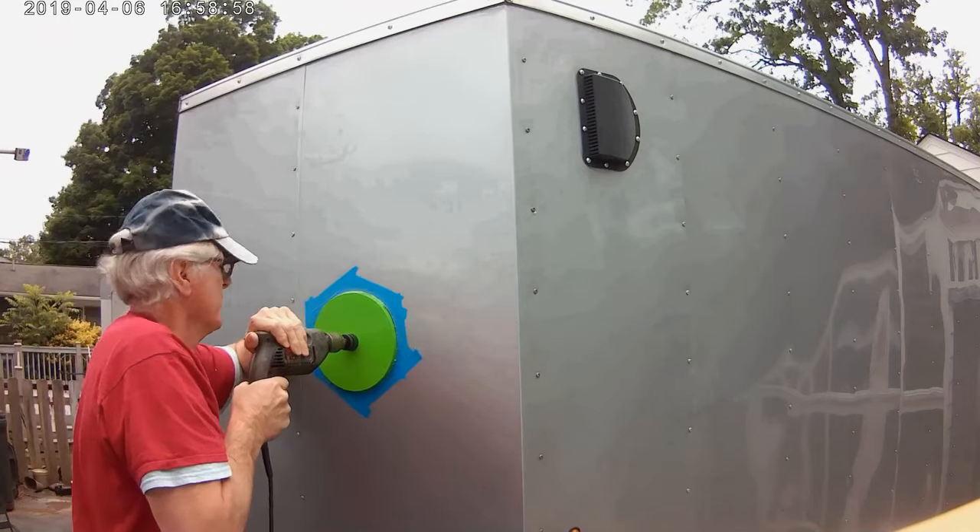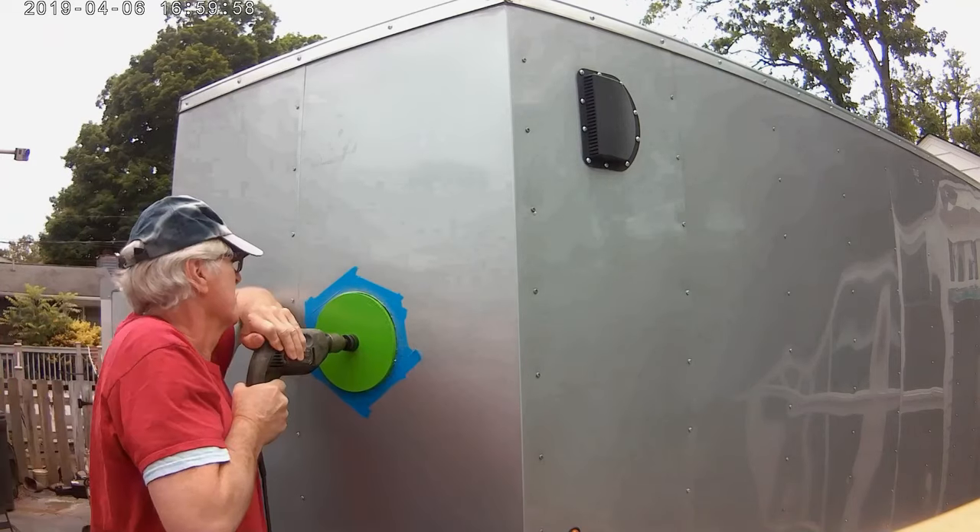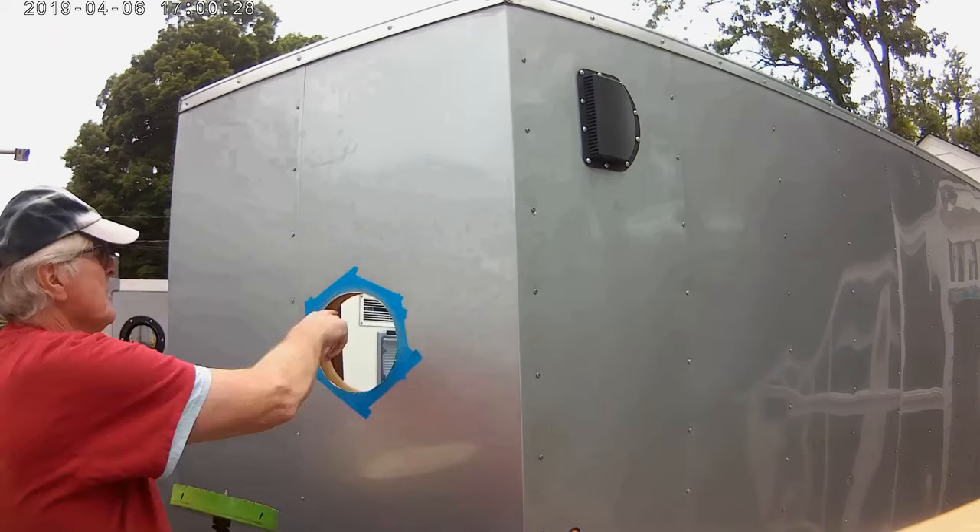Never push too hard on a hole saw this large, and be sure you have total control of that half-inch drill motor.